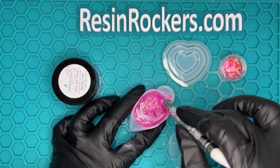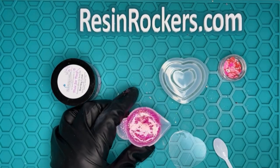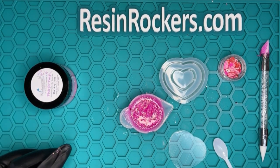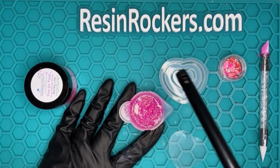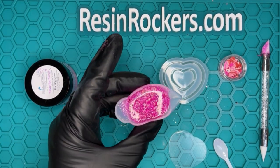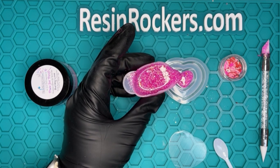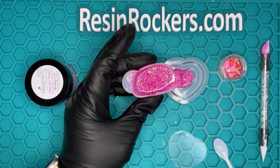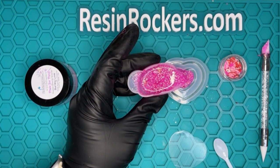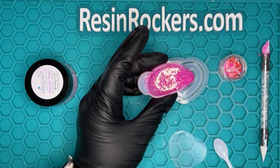So once you feel like that is all mixed in, we are going to go ahead and get our pour done. What I like to do is start from the middle and work my way to the edge. So I'm going to take my lighter and just get rid of any surface bubbles from the glitter. They will continue rising to the top and you can continue popping them. For the sake of this video, we are going to go ahead and start pouring in the middle of our mold just like this. You want to pour really slow because you want that resin to slowly run down into the crevices of the mold without trapping air pockets. If you pour too fast, it's going to try to trap those air pockets. So slow is better with this.